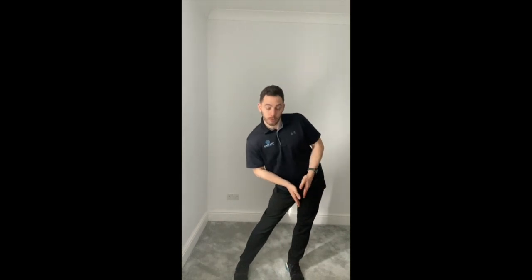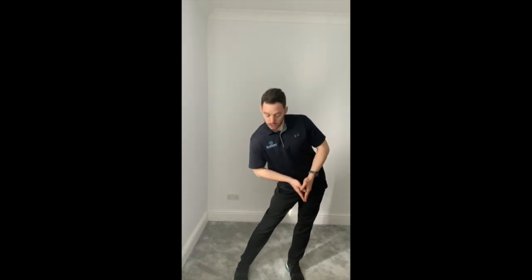So we want to get used to actually shifting the pelvis across. You'll feel more weight in this foot, although we want to make sure that the other one still stays planted on the ground, and you should get a really big stretch on the outside of the leg there.